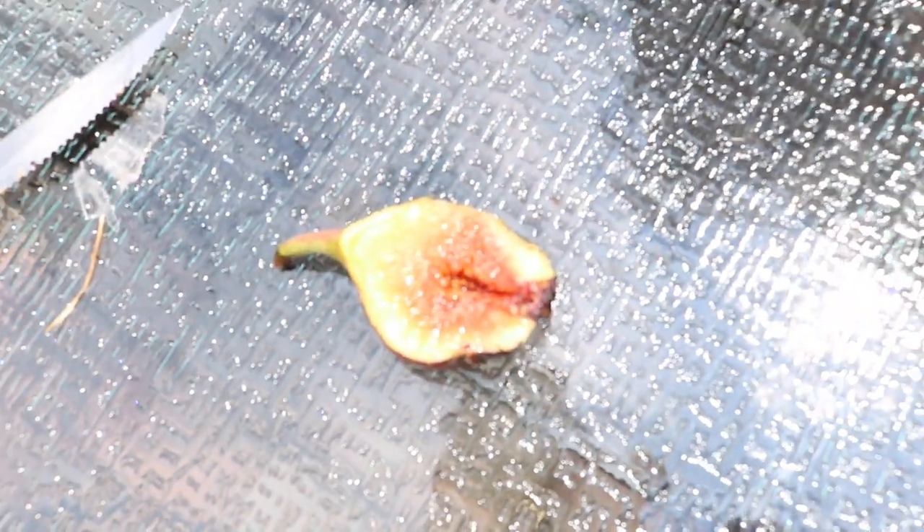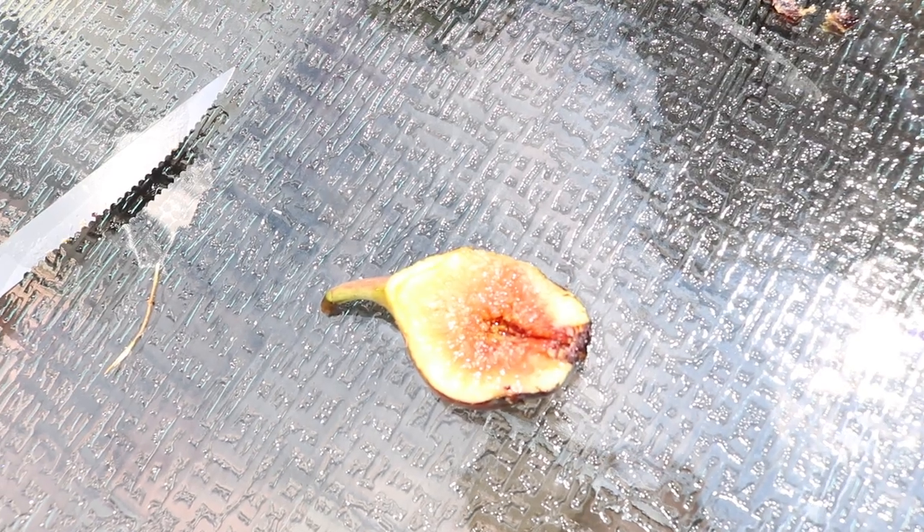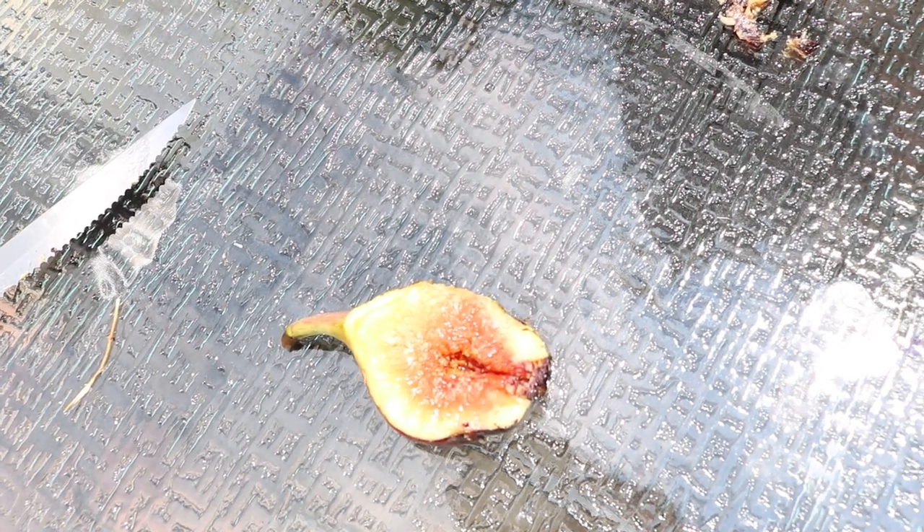Anyway guys, that is the Dal Oso — potentially the original, who knows, but I had my doubts. All right guys, take care.